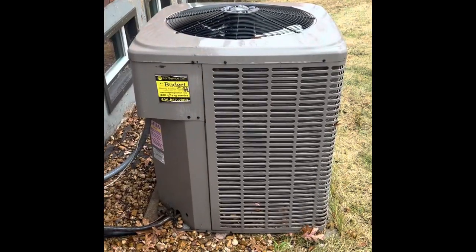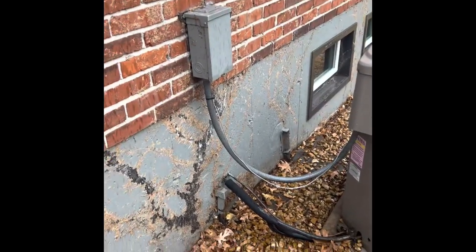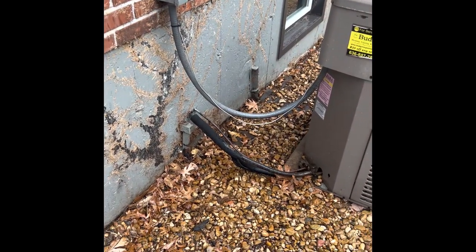Here's my outdoor unit. We'll pull this unit up, set our new unit back down on top of a new pad, new disconnect box, new electrical whip, flush and pressure test, and re-insulate line set.